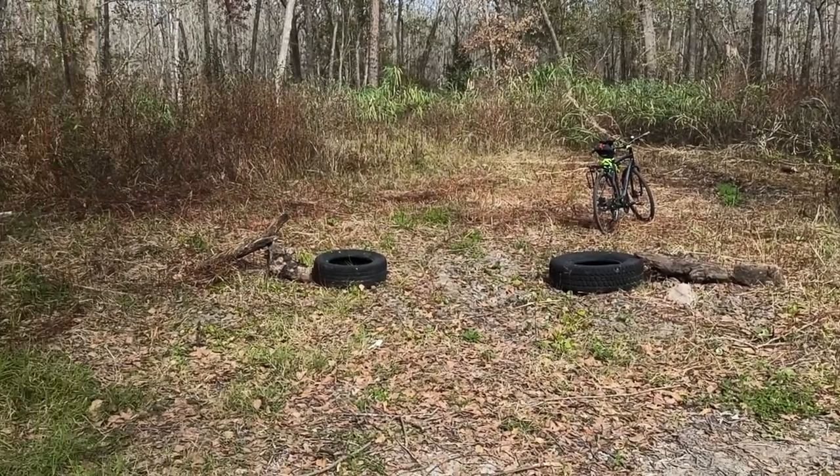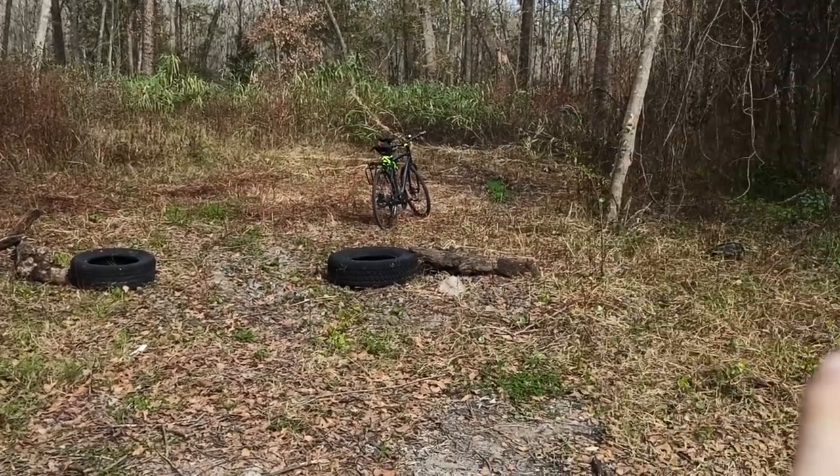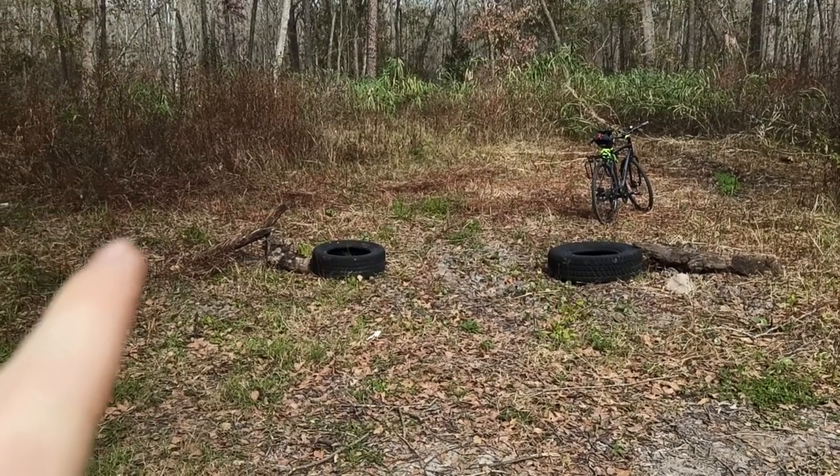I've got a lot more to take down, but there's some tires, some wood I pulled up out of the ground, and I've got an elderberry tree there, and there's one over here I think.